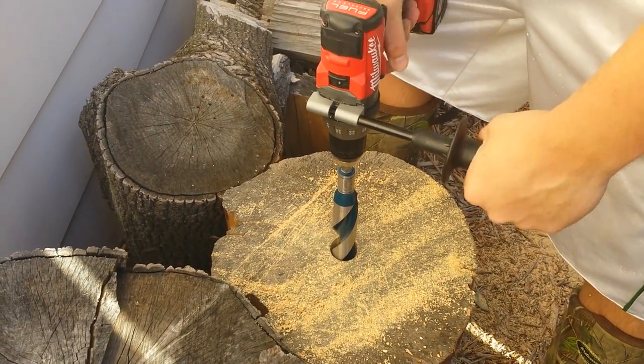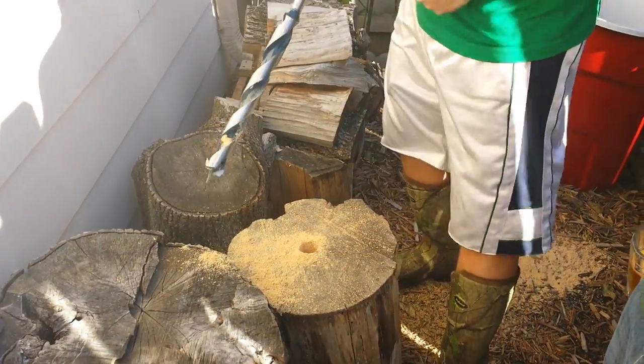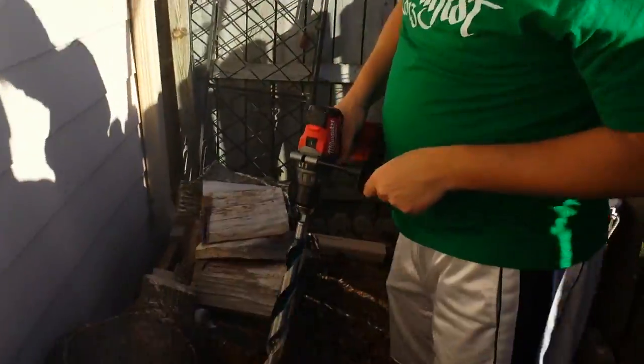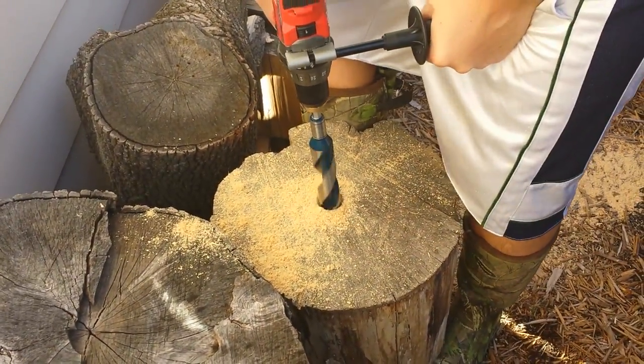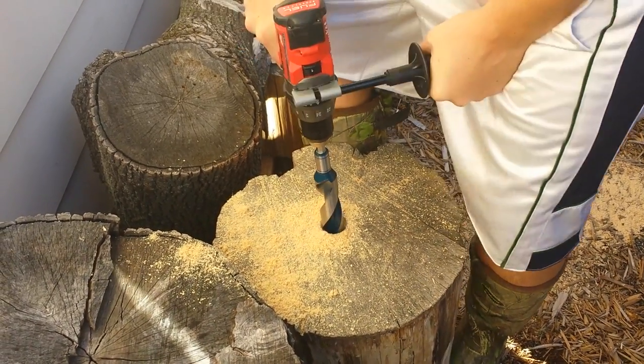You know what they say you should really be using for this? A corded drill. Definitely, it's a corded drill. We're trying... It's still sharp, though.